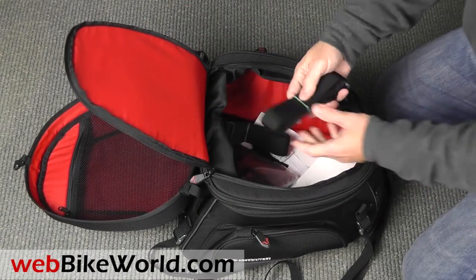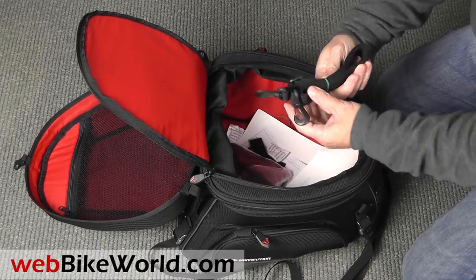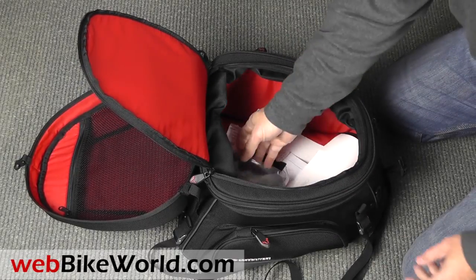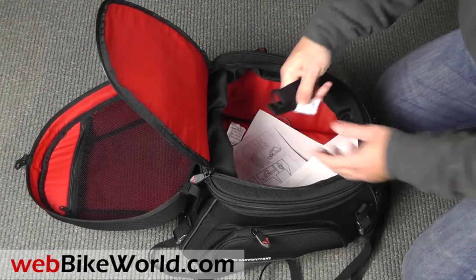There are a couple of backpack straps inside, a waterproof cover that comes with it, and a couple of extra D-rings on nylon webbing that can be attached to the bike fender or other area if needed as anchor points.